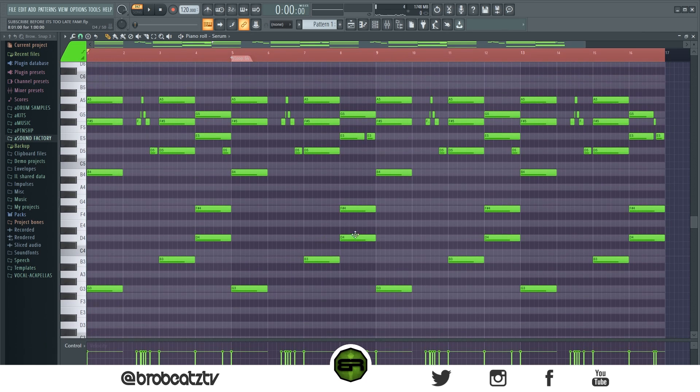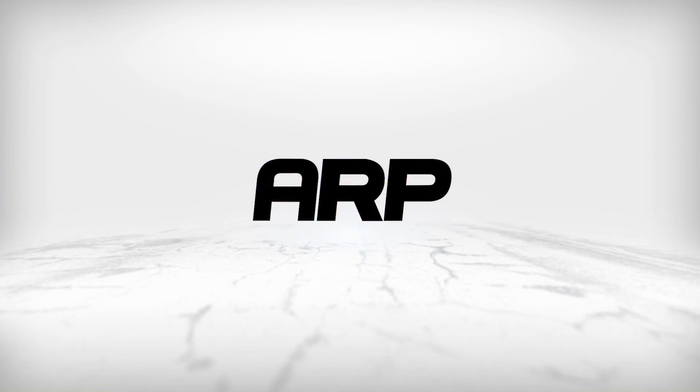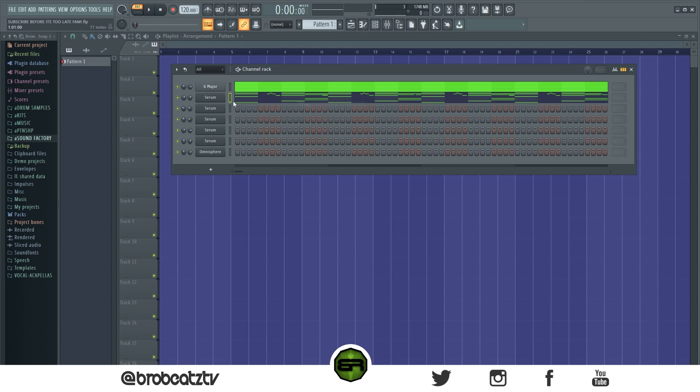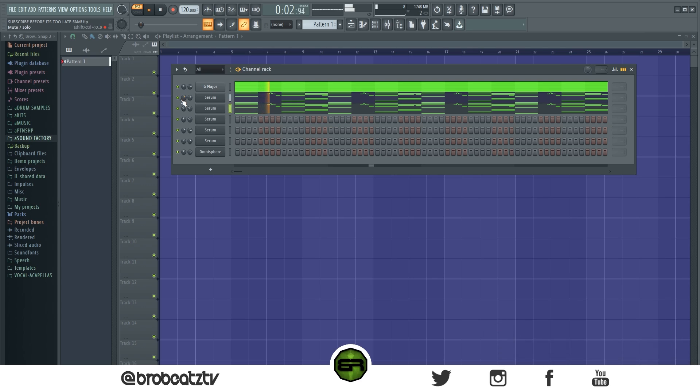Now let's move on to the other sounds. Let's copy this over to this one just to make it sound a little more full. That adds a little bit more depth.